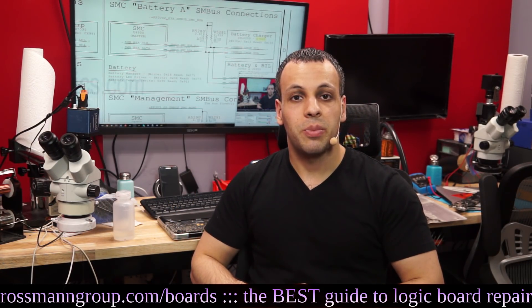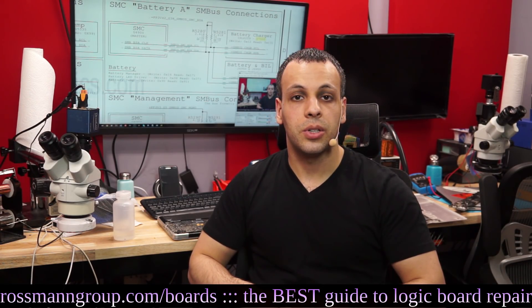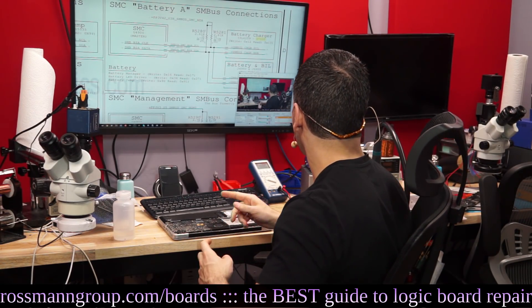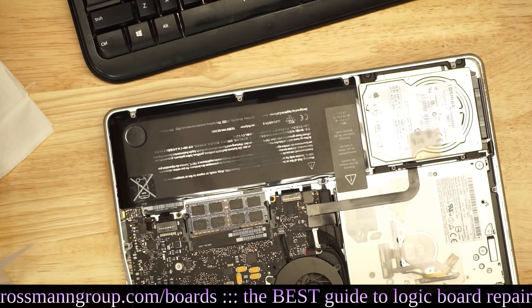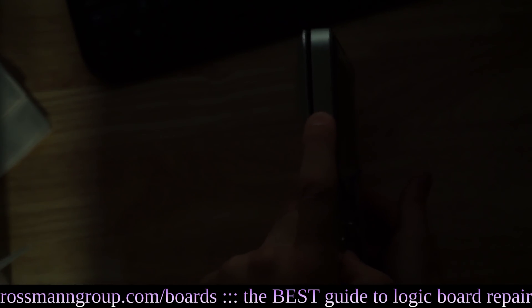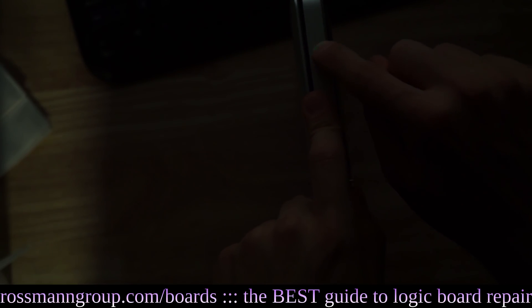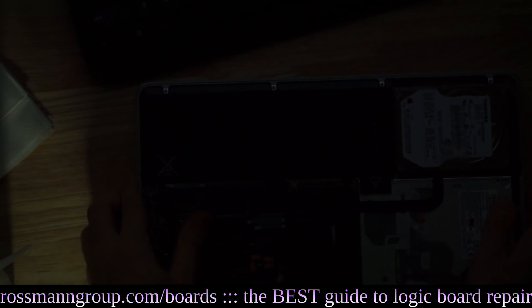Long story short, if you've replaced your battery with one that you believe or know to be good and it's still not working, the first thing I would do is check something called the battery indicator LED. That's going to be on the side of the computer. If I turn the computer on its side and press this button, you'll be able to see little lights that show up indicating how much the battery is charged.